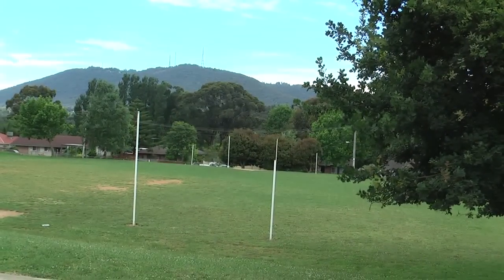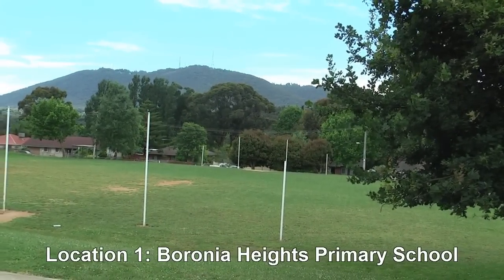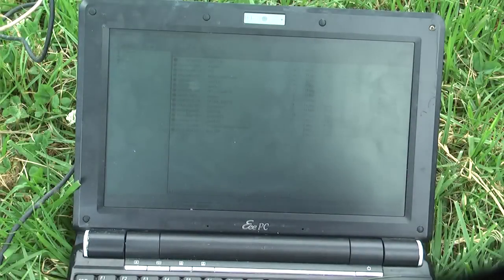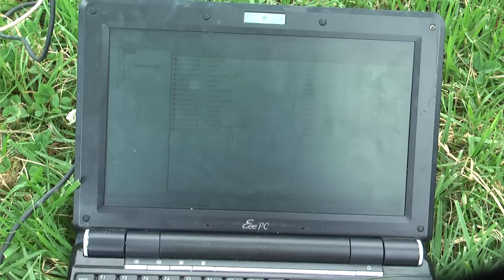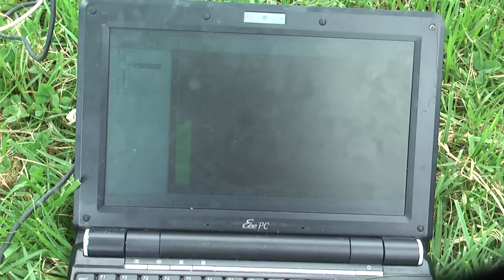We're here at our first test point to see how far we can get with our cantenna. Up there is Mount Dandenong, which is where all our TV transmitters are located. I've already aligned my cantenna and just down the bottom here you can see GHO South Melbourne — the signal strength is about minus 75 dB, which is not brilliant but usable.